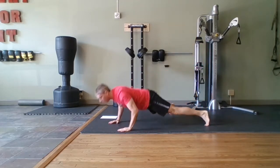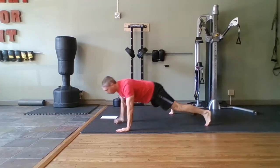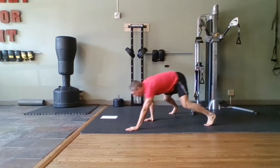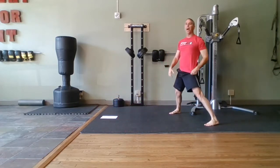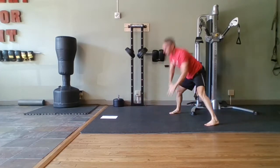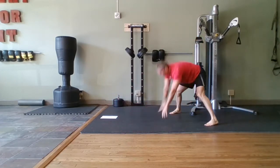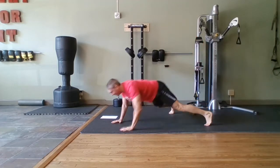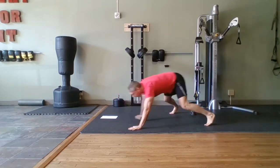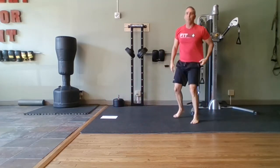Walk out, push-up, back up. Come on, halfway in. Best you can — whatever you got, whatever your 100% is. For a beginner, don't even do the push-up, just come back up. One more — come on, stay with me. All right, you've got a 20-second break.